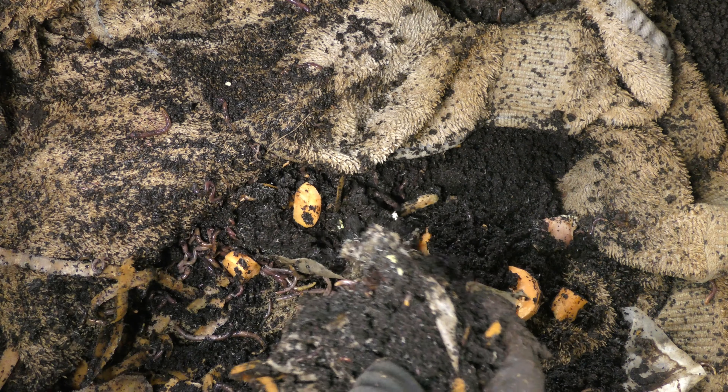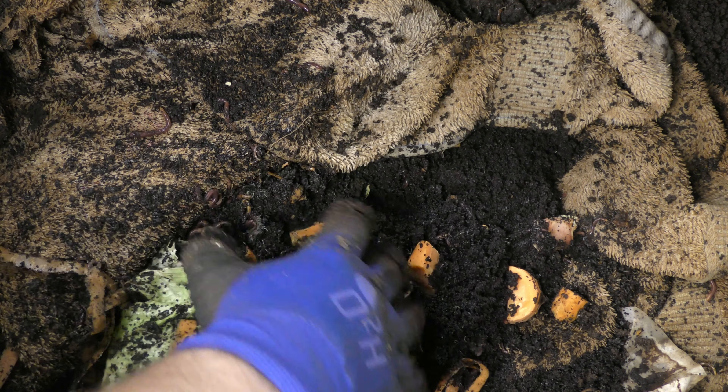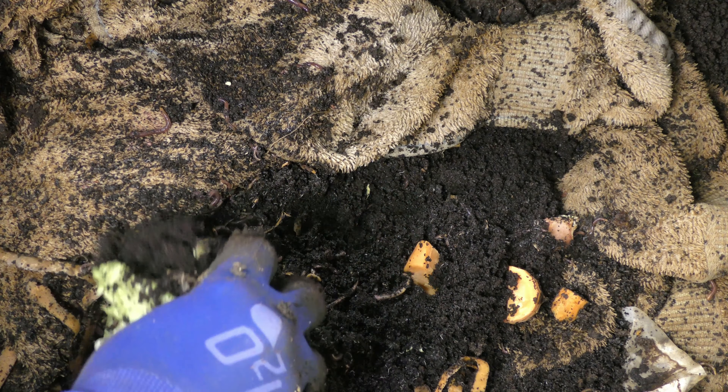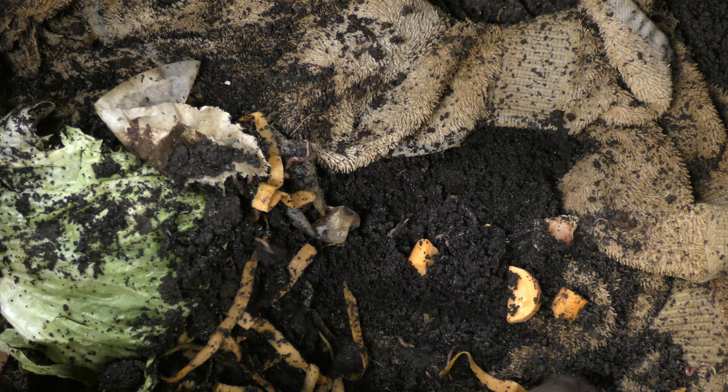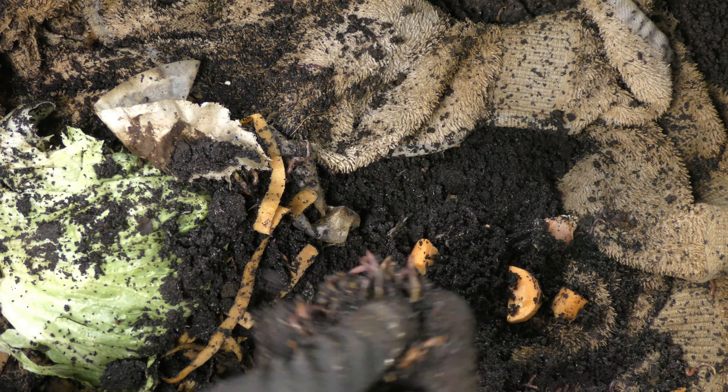I'm going to add these to one of my worm bins that's very low on cardboard, basically out of cardboard. It's ready to be harvested, but that'll give them a chance to kind of work on these with the food that's left in there. So let's go to the bin and take a look, and let's start this process and see how well these break down.